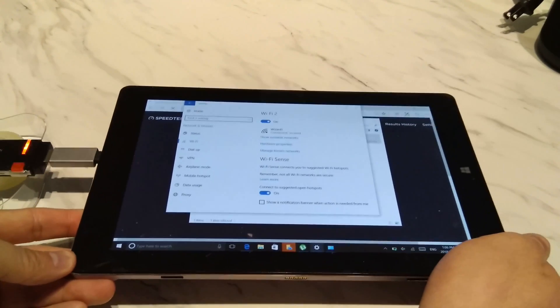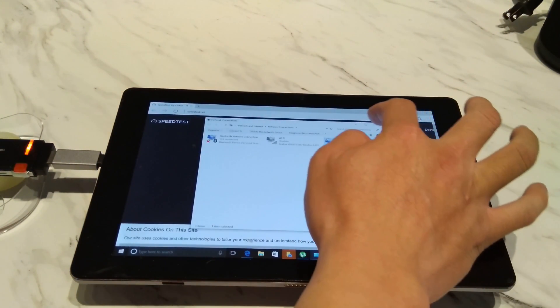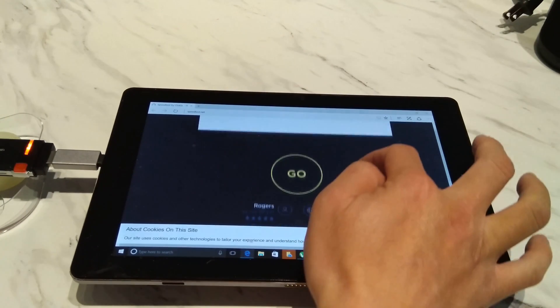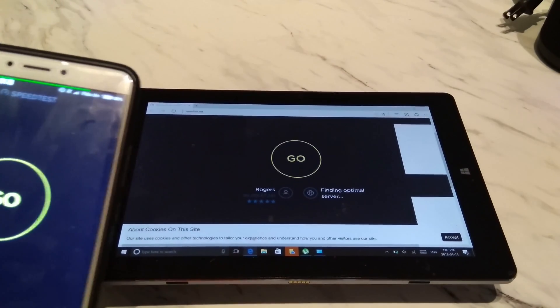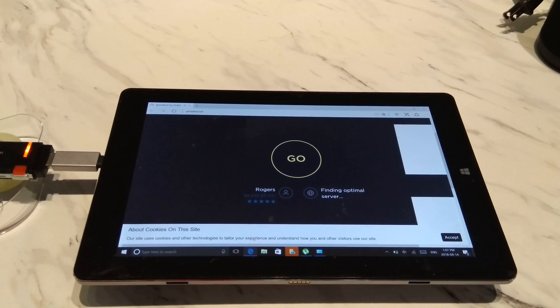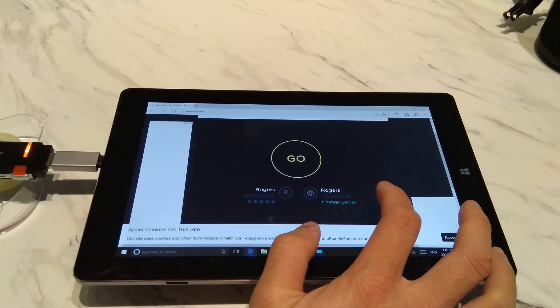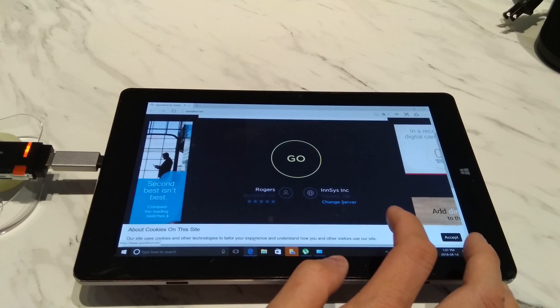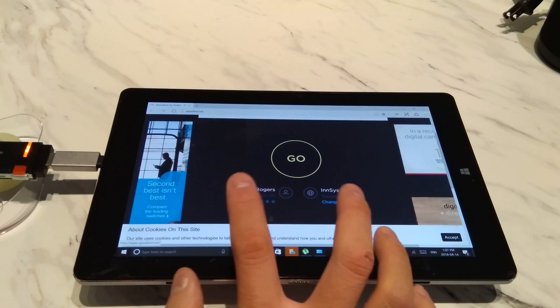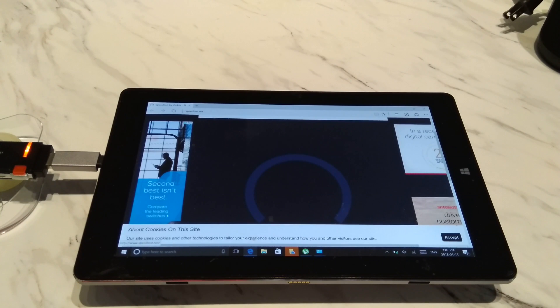Okay so now we're connected to the 2.4 gigahertz network. We'll benchmark this now and compare it to what I have on my cell phone to see the speed differences. Let's make sure we're testing the same server. Okay, so this will be the first test using 2.4 gigahertz Wi-Fi — let's see how fast we get.